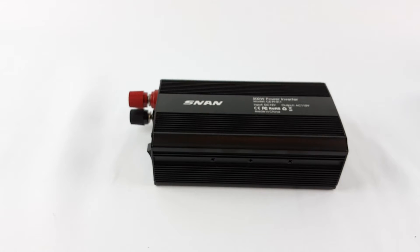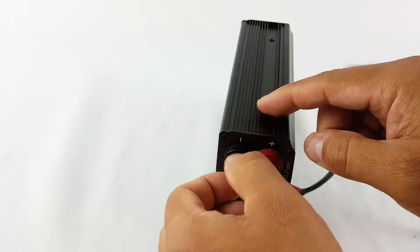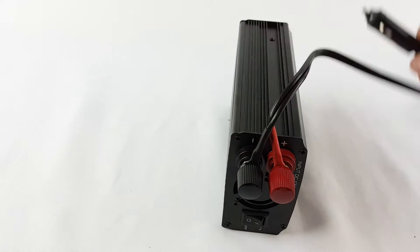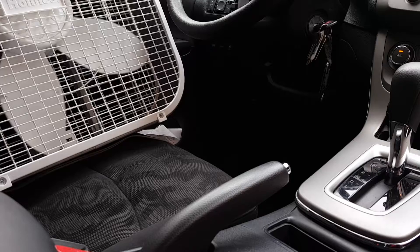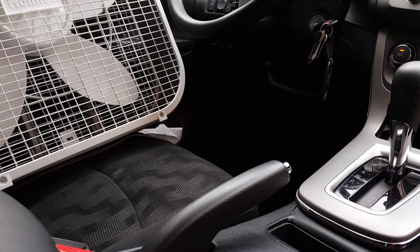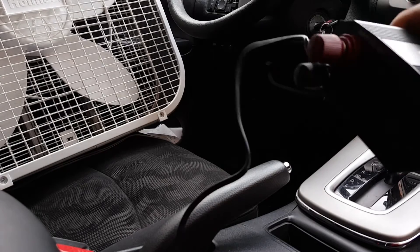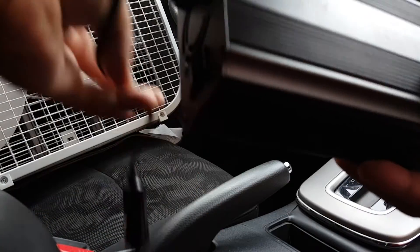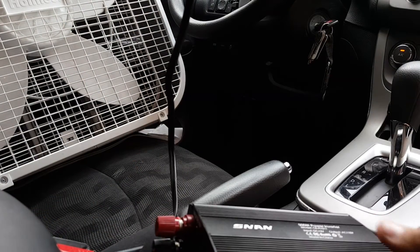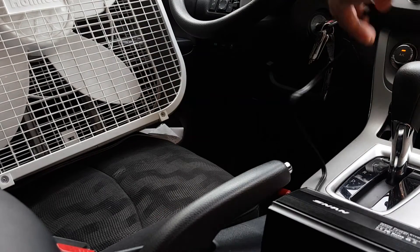Let me install it. Let's take this outside and test it inside the car. I'm inside my car, I've turned the engine on. Every time I use one of these power inverters I always turn the car on, because you don't want to get stranded if you're waiting anywhere.